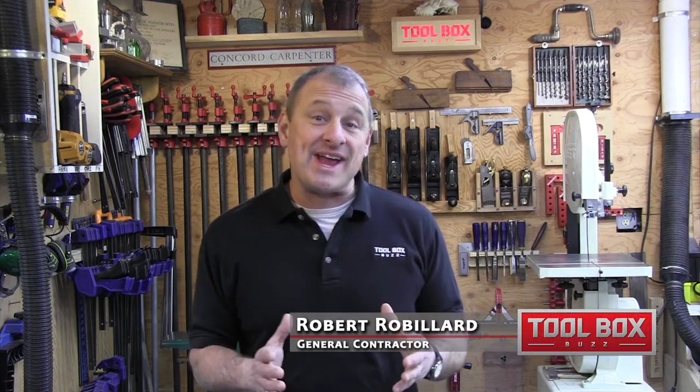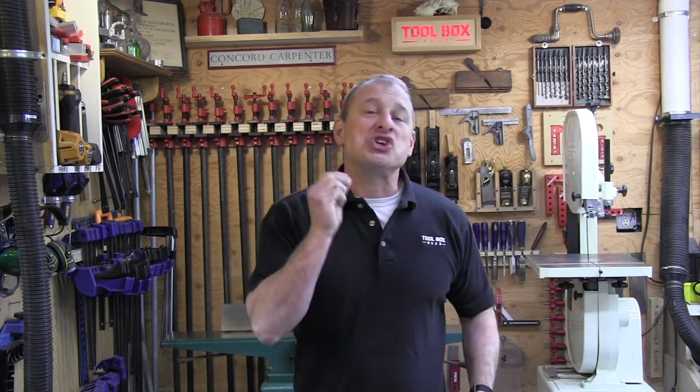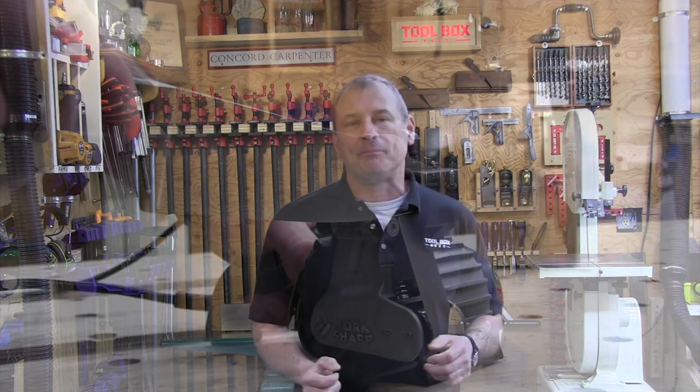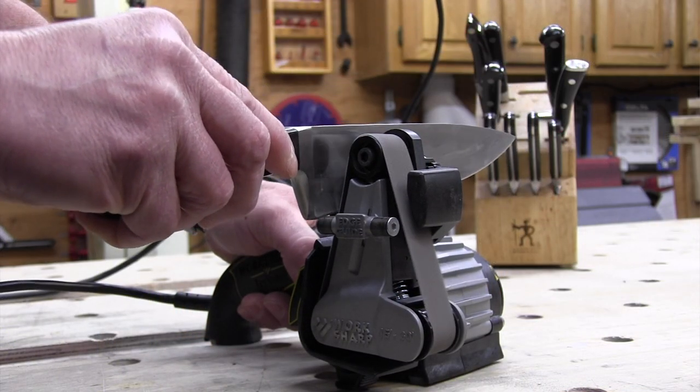Hey guys, what's more dangerous than a sharp knife? That's simple — it's a dull knife. Dull knives are dangerous because they require more force to cut something, and that could result in the blade slipping and you getting cut. A sharper blade is predictable.